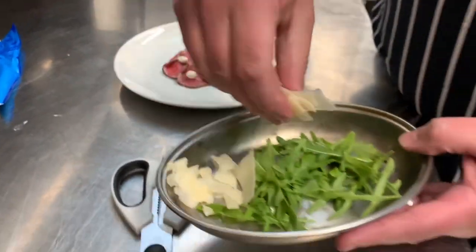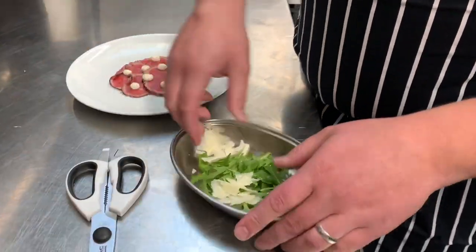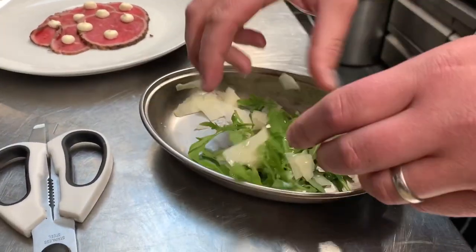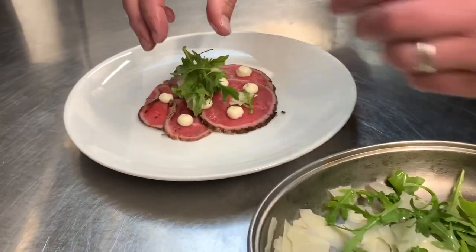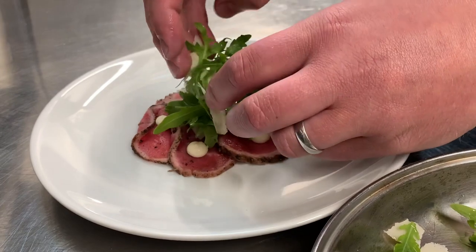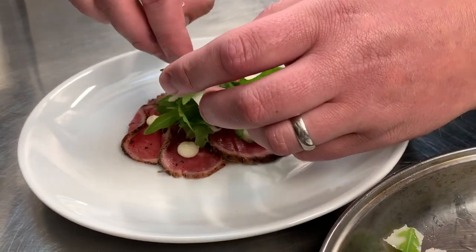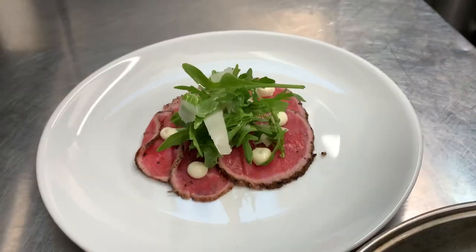We're going to take your rocket and your parmesan, just dress it with a little bit of oil, and we're just going to build this up in the centre. Done.